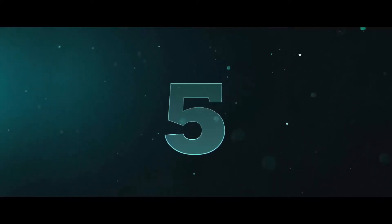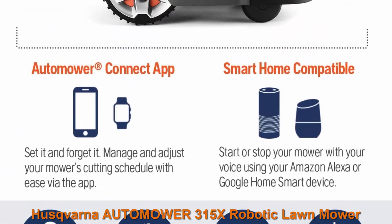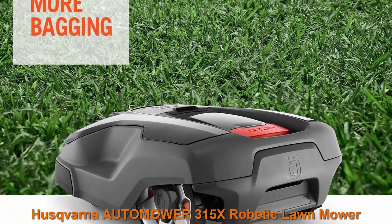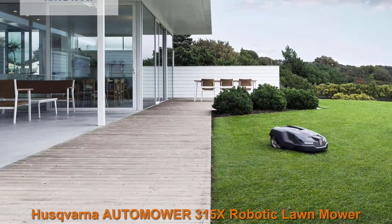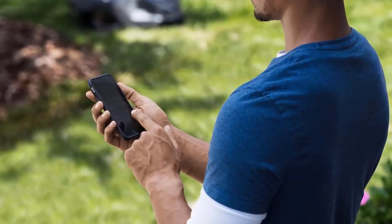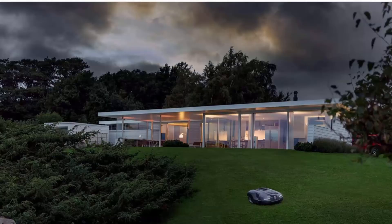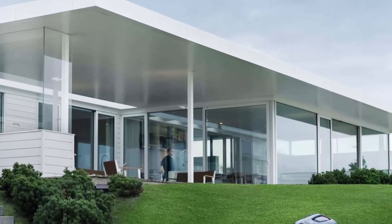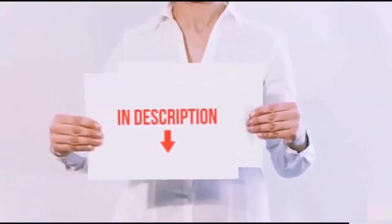Top 5: Husqvarna Automower 315X Robotic Lawnmower. Maintain a yard the neighbors will envy with the touch of a button or the command of your voice — smart home meets smart lawn with the Automower 315X. Manage your mower's cutting schedule and track its exact location with the Automower Connect app, and start or stop your mower via voice command using Amazon Alexa or Google Home. Guided by hidden boundary wires, the Automower knows how to smartly maneuver around your yard and return to the charging station for a battery recharge. Never worry about disturbing your neighbors with fumes or noise — the battery-powered 315X is quiet enough to run at night.